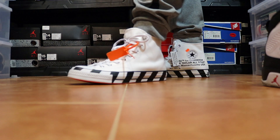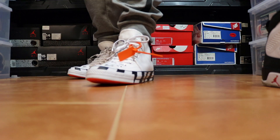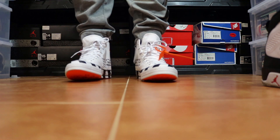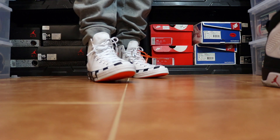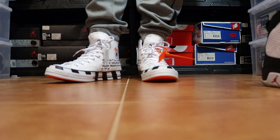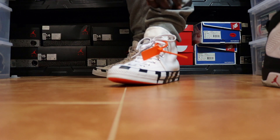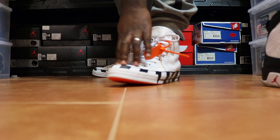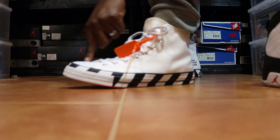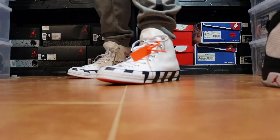One thing I was nervous about — even though I did go down to a 13 — when I took them out of the box, they looked long to me, like they were too big. But they're not; they're my right size. I always recommend going down a size in Chucks because they run a little long. I couldn't go down to a 12.5 because they're narrow, but length-wise my big toe is right here — that's a good fit.